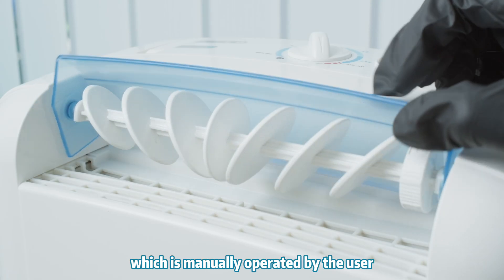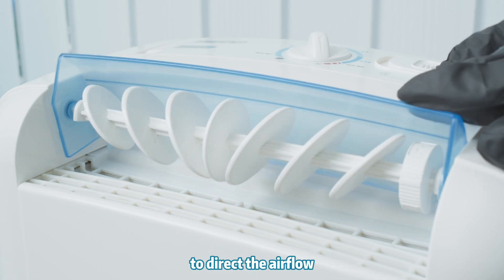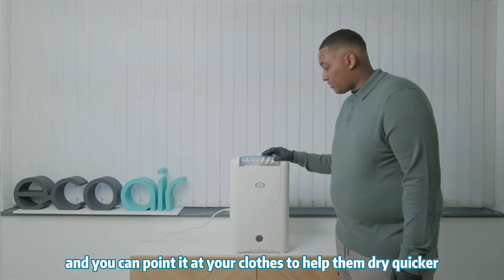There's also a louver that is manually operated by the user to direct the airflow. You can point it on your clothes to help dry quicker.